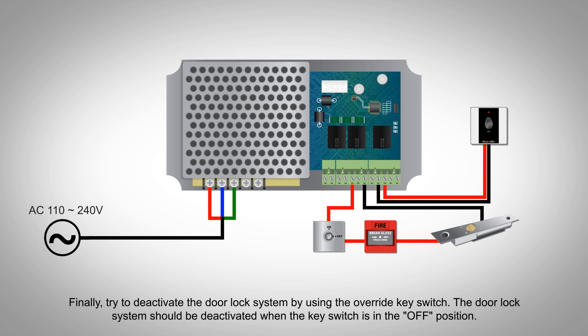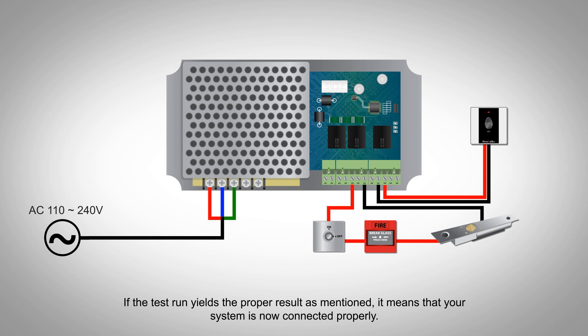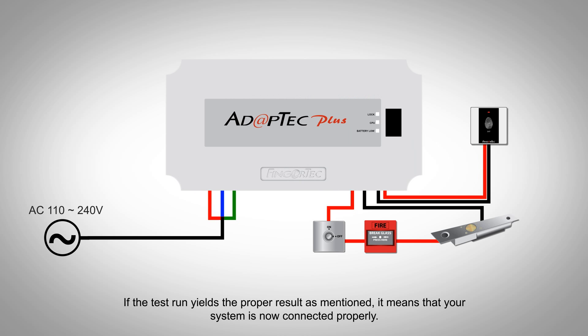Finally, try to deactivate the door lock system by using the override key switch. The door lock system should be deactivated when the key switch is in the OFF position. If the test run yields the proper result as mentioned, it means that your system is now connected properly.